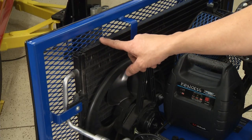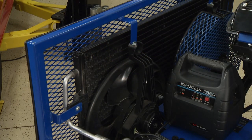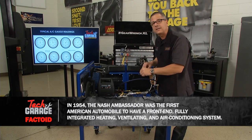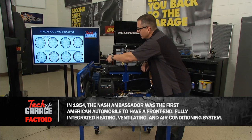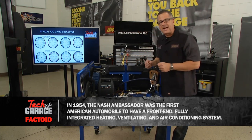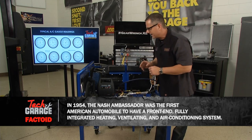We're going to take that heat and transfer it to the outside air. It's going to come out still at high pressure, but it's going to come out as a liquid. When it comes out as liquid, it goes over to the actual receiver dryer, which is just a desiccant bag that dries the refrigerant.